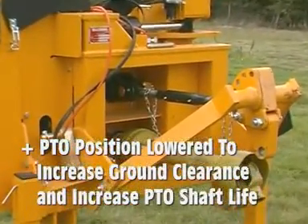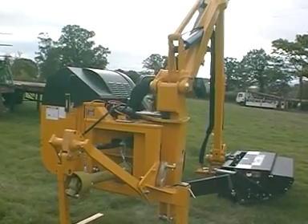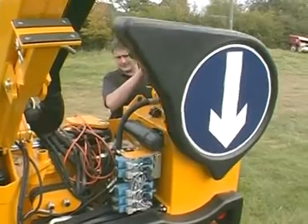The PTO position has been lowered and centred for increased ground clearance and increased PTO shaft life.